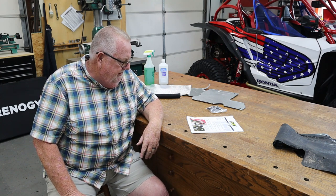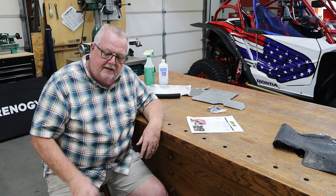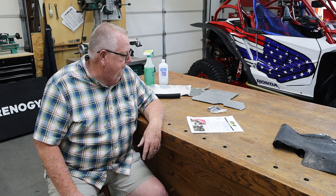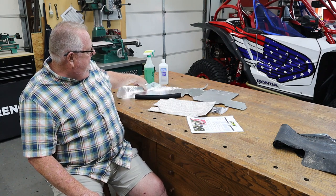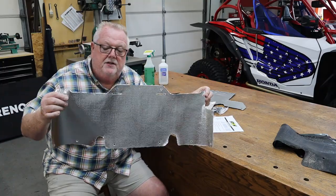I'll have links to everything down in the description. Design Engineering is a company that does heat mitigation of all kinds — header wraps and all sorts of things; this is their deal. We all know these things get pretty warm on the inside. Not as bad as some others, but if we can help it out, let's help it out. The kit basically has three pieces, so let's show you those.